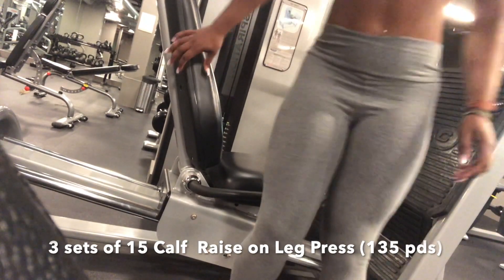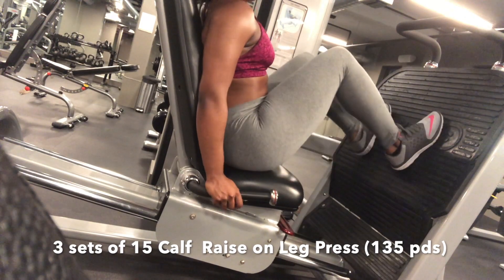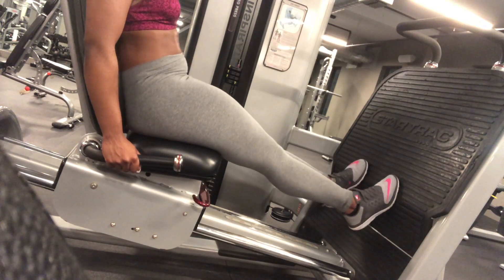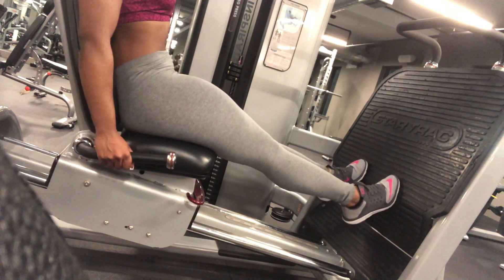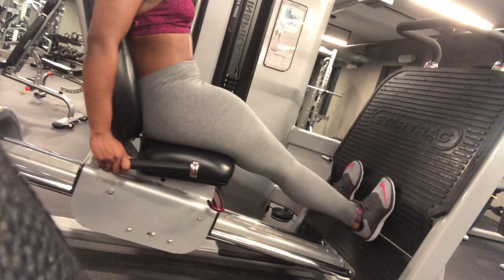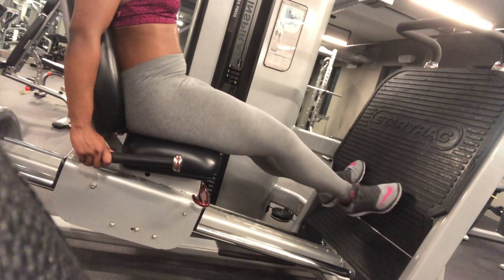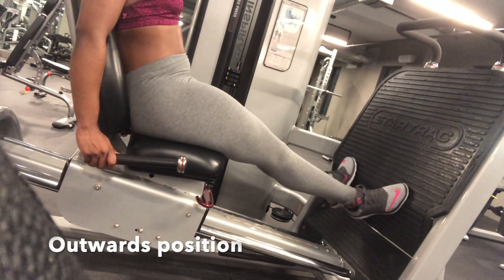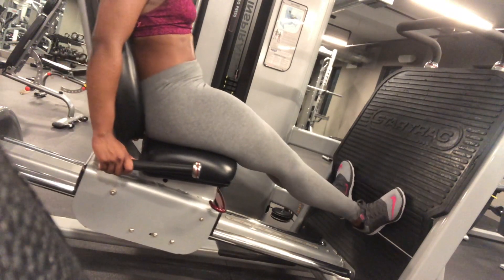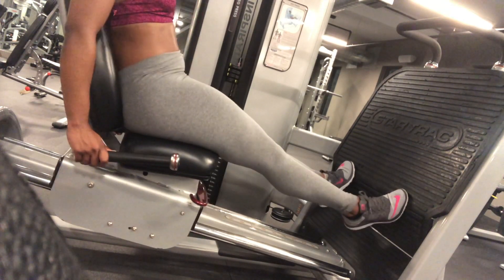The next exercise are calf raises on the leg press machine. You go on it just like you're doing the leg press, bring your feet all the way down, and have the tips of your toes on the bottom of the leg press plate, then lift up. Make sure you're doing a full motion to activate your calves fully. I'm also switching the position of my feet to reach the different calf muscles. You're going to want to do at least 140 pounds of weight on this machine.